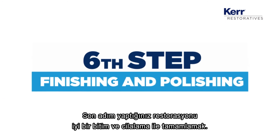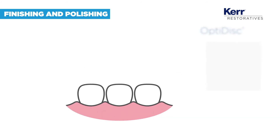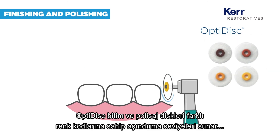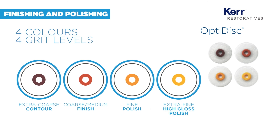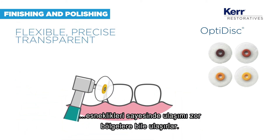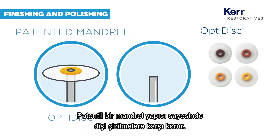The last step is to give your restoration a great finish and polish. OptiDisc finishing discs offer different color-coded grit levels. Their bendability allows you to reach even restricted areas, while the patented mandrel avoids teeth scarring and scratching.